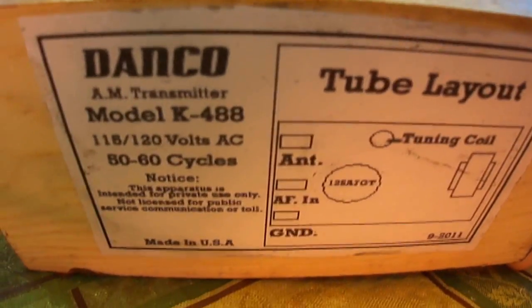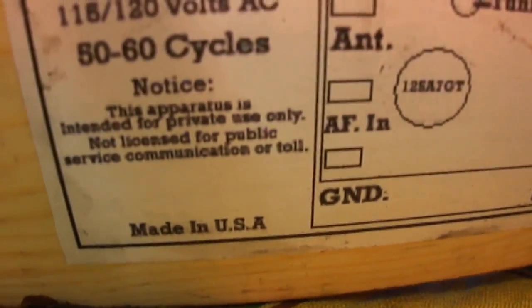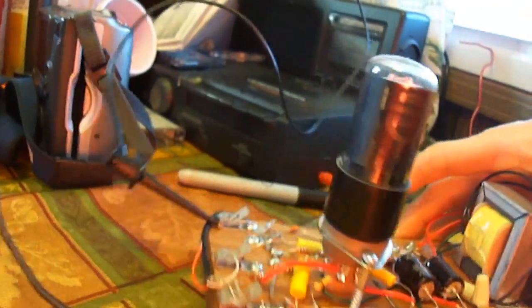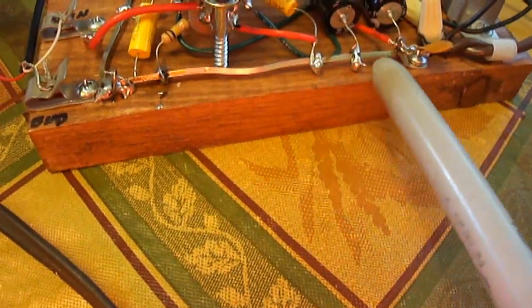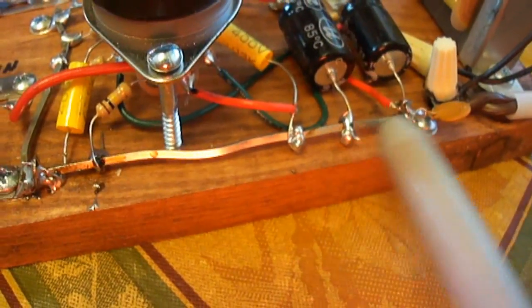I made the label myself — it didn't come with it. I copied that notice from another label I saw on an old radio I used for reference. I had a little trouble getting it to work because this bus right here is really difficult to solder to. I had to really get those connections hot and make it work.